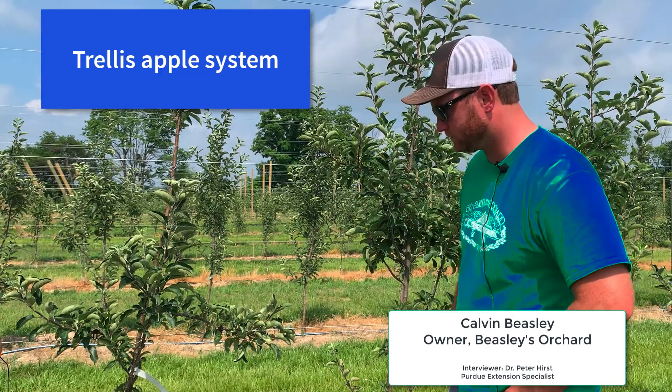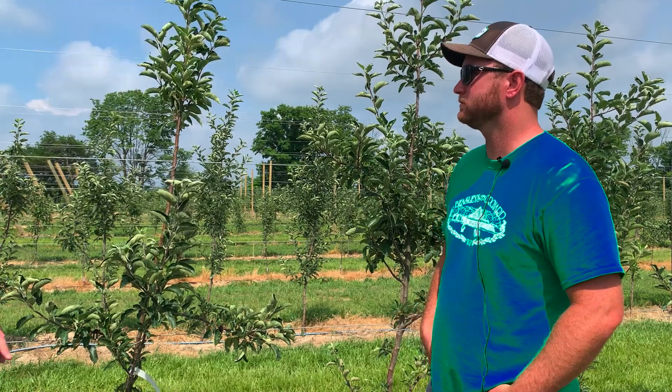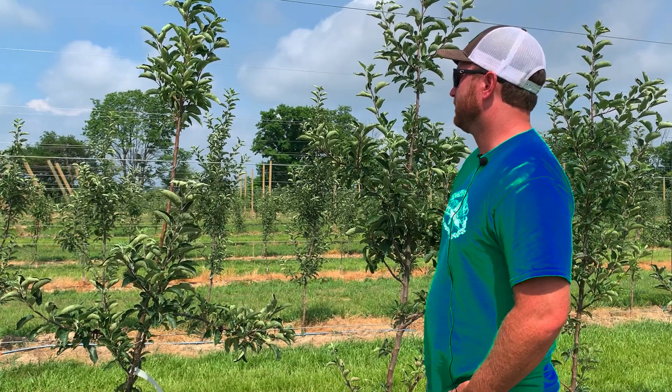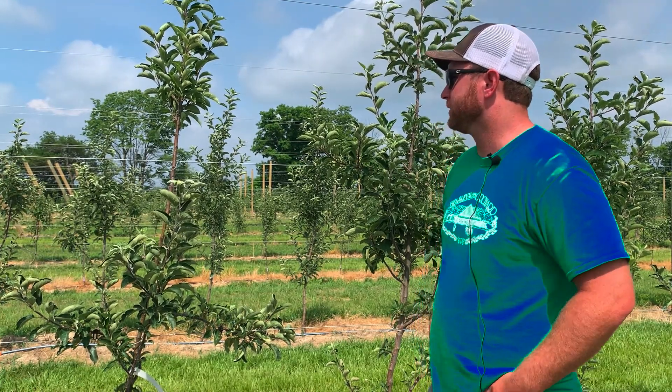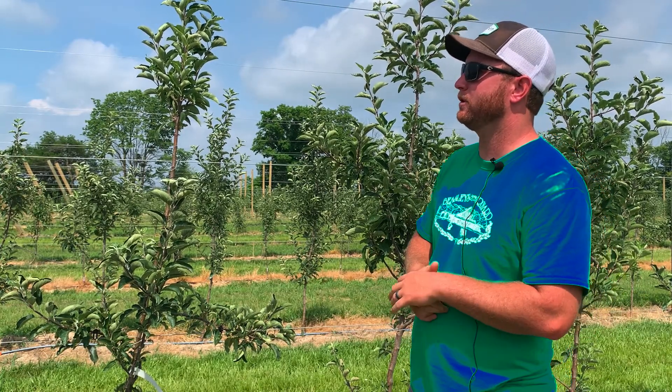Apples are the biggest crop that you grow and you've changed the way that you grow them within your planting. So tell us about what we have here. All the trees that we've planted the last couple years we've planted in what I would call a modified tall spindle system.